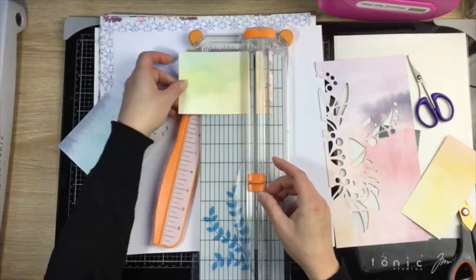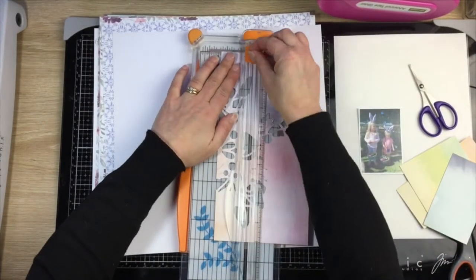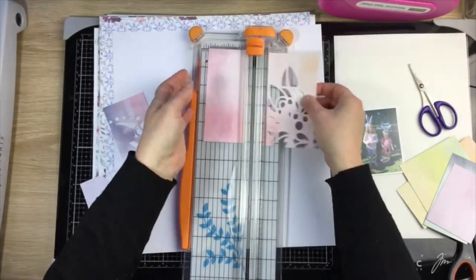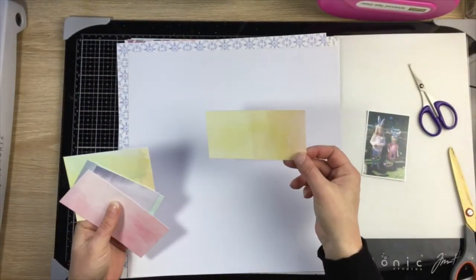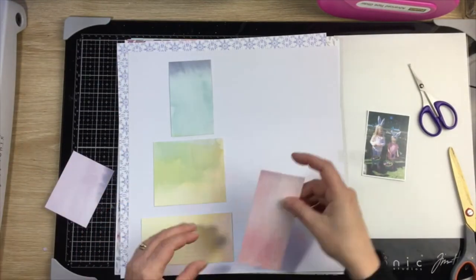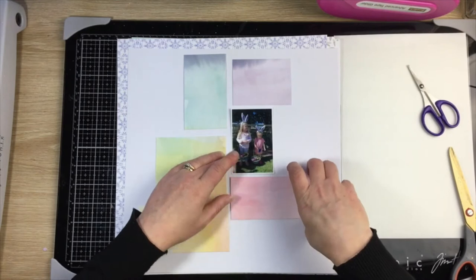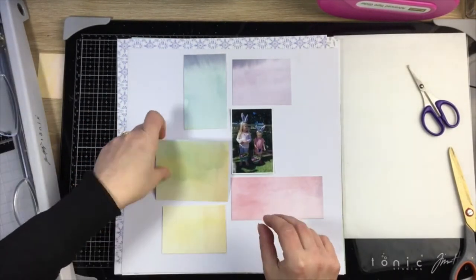This pattern paper is one that for my very first layout my Cameo absolutely annihilated, and I didn't want it to go to waste. So I thought I would have a go at using up the bits that were left over — the solid pieces that weren't destroyed. I've cut them out and I thought I might make a bit of a grid style layout, going tone on tone in a little bit of a rainbow order following the colors of the paper.